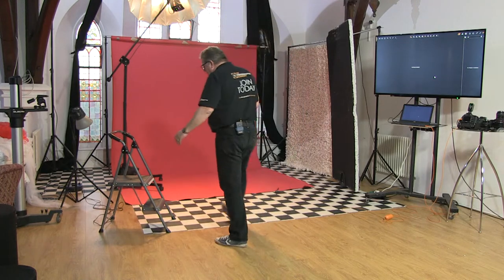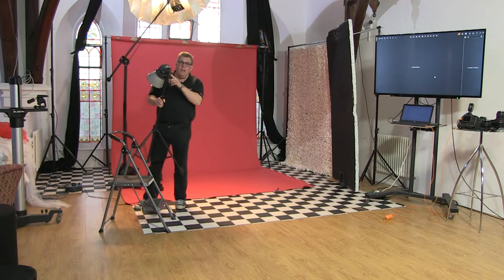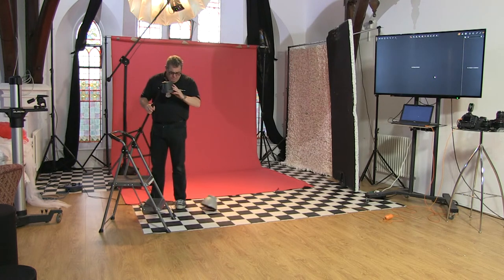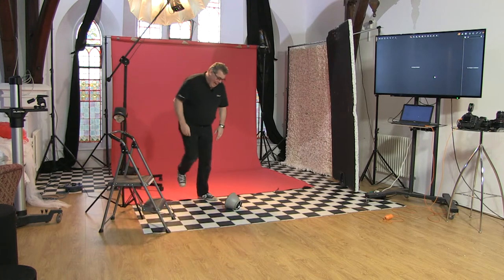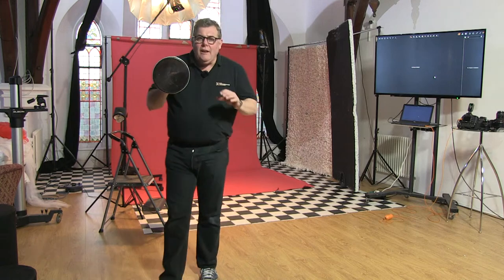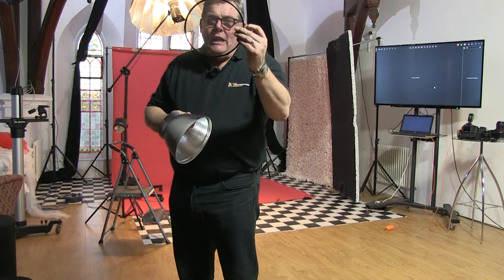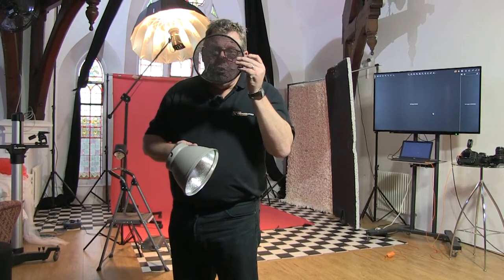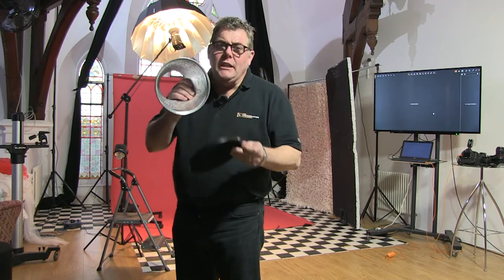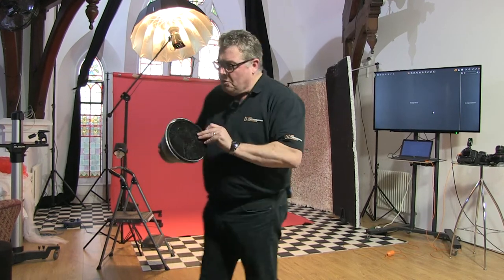I am going to bring in another light towards the second part of the shoot — just a little Elinchrom D-Light One, an entry-level flash. On this one we've got a reflector dish and a honeycomb. When I start to shoot with this later on, it's going to become my key light. What a honeycomb does is it basically only allows light to travel in a straight line — when it starts to turn you lose all visibility, so the light can't feather itself; it only travels straight.